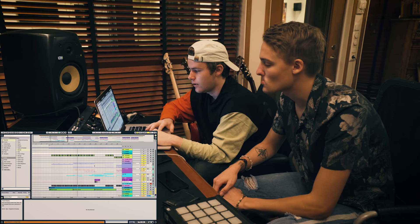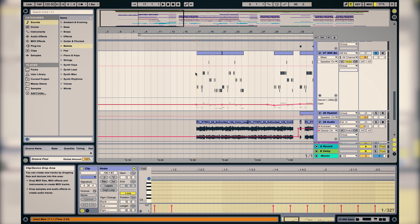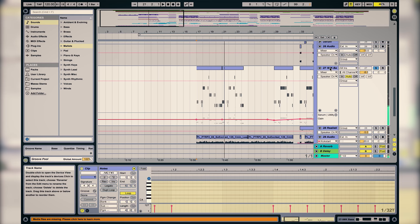In this part we added those triplets as Toby talked about, and we also added this bass that is also playing like the triplets. It's like a mood bass, almost analog sounding.